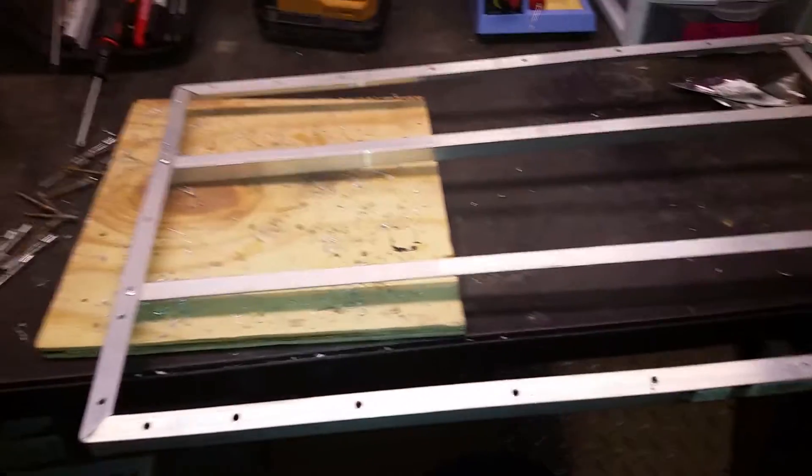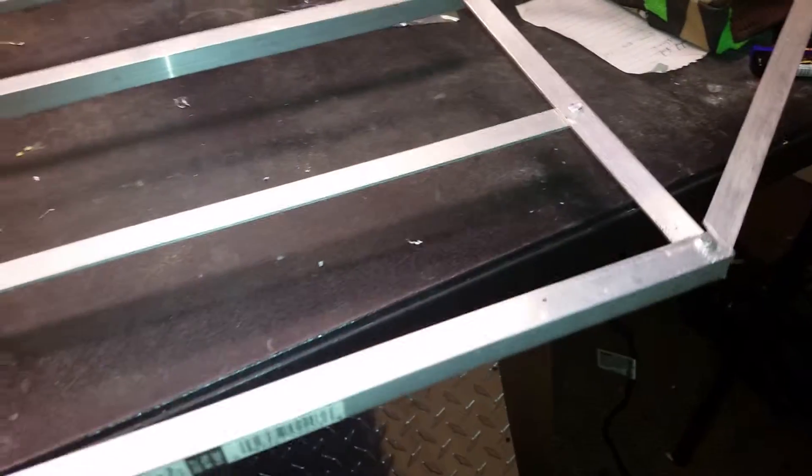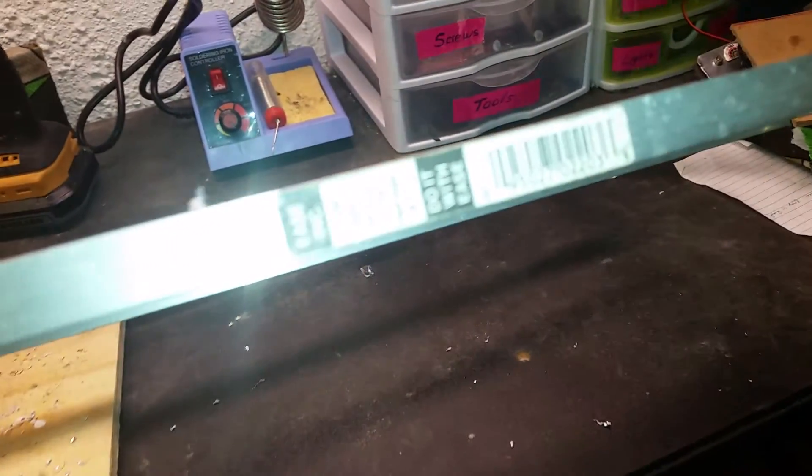My sketch, my scale trailer — aluminum C channel, L channel. You can see the fan.